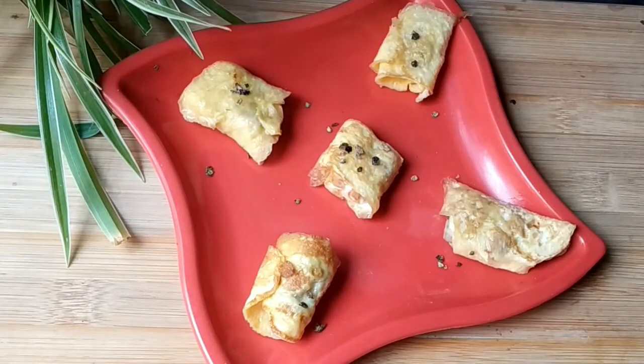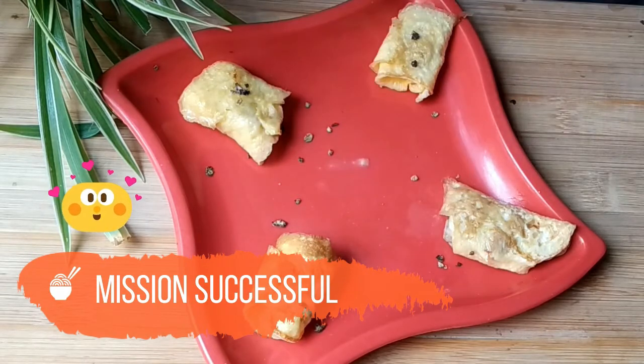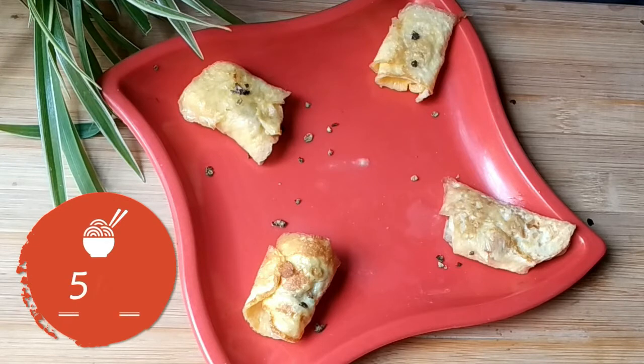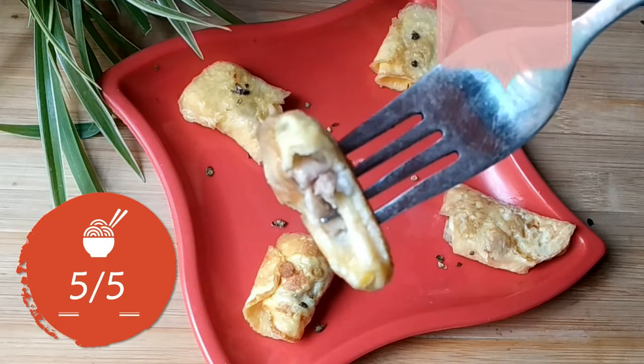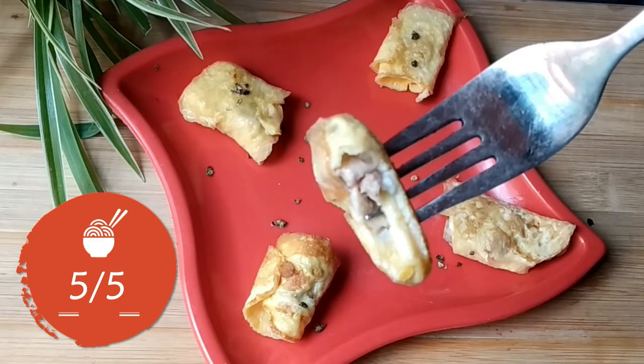Finally I sprinkle some black pepper and salt. The taste is really very good and the chicken is very well cooked, so I am giving 5 out of 5 for this hack.